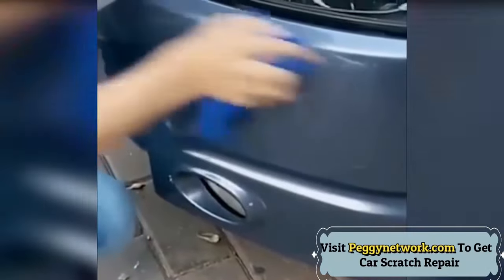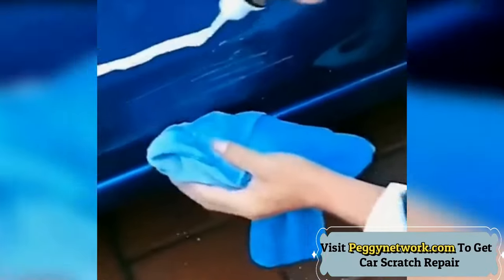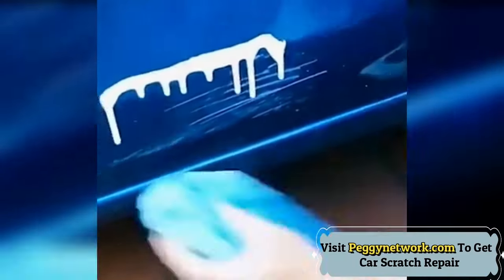Works for small and light scratches like door handle fingernail scratches, slight scratches, slight lacquer hurt, paint swirl after polishing, etc. It also can clean asphalt, insect corpse stain, stubborn attachments, etc.